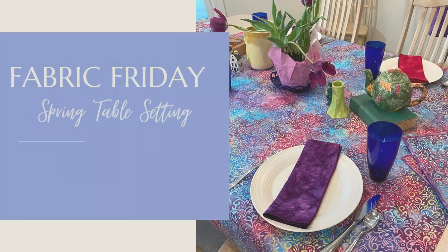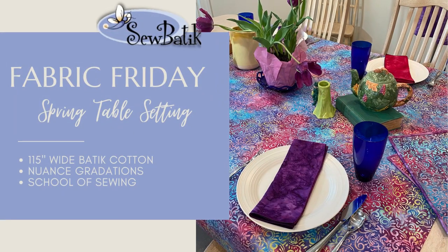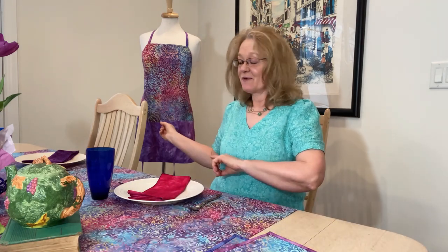Hi everyone, it's Diane with SewBoutique and today is Fabric Friday. I'm really excited to be in our kitchen. I'm sitting at our kitchen table, and I'm going to take you through a process I went through over the last couple of weeks to really add a little bit of color and life to the kitchen. I love how it turned out. I like the look of the tablecloth, the placemats I made, a matching apron, napkins, and a set of oven mitts I want to share with you today.